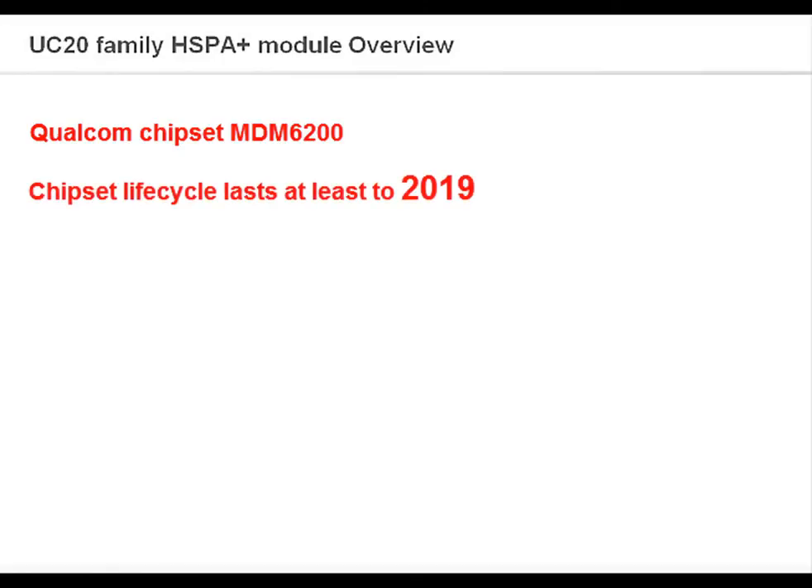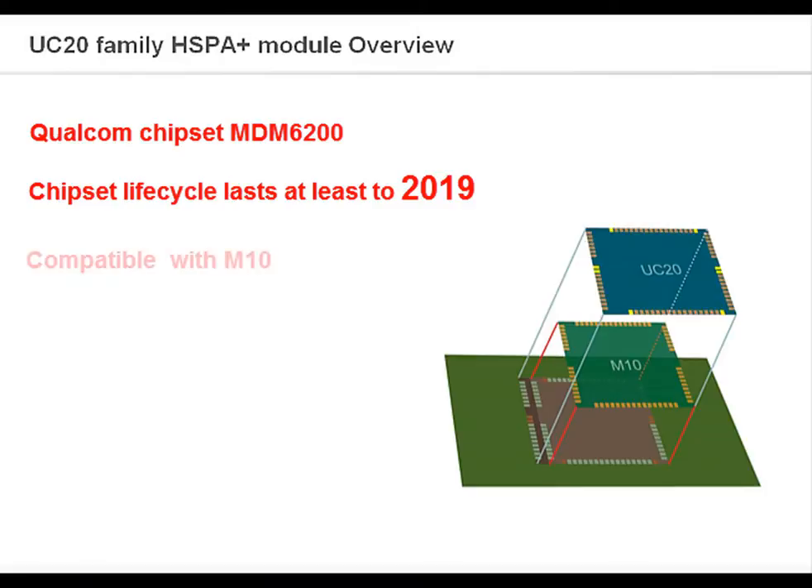The UC20 UMTS HSPA Plus module is based on a Qualcomm chipset, MDM6200. This chipset has the advantage of a long life cycle, which can last until 2019 or even longer. UC20 is uniquely designed to have three-side socket compatibility with our existing M10 GSM GPRS module. Customers can place one PCB footprint which can be used by either the M10 or UC20 modules.